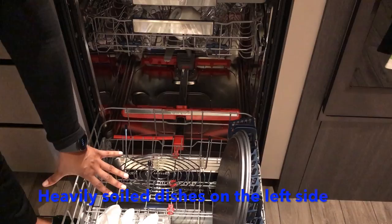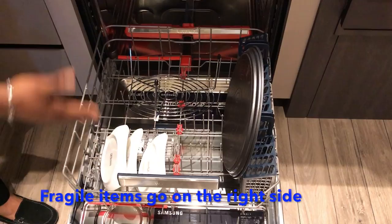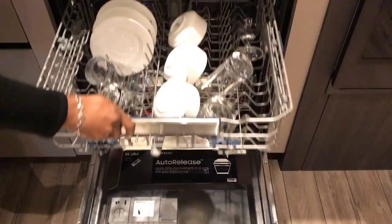You have the full bottom left side to put your heavily soiled dish — your pasta dish, your cheesy lasagna. But on the right, you can put your nice china. So you don't have to wait and do two separate loads to get it all done at once.